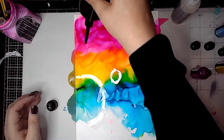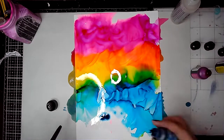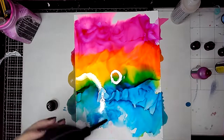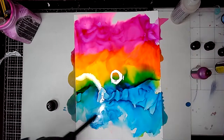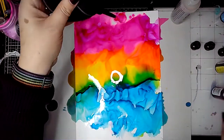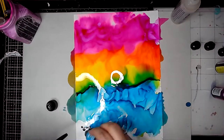Using three colours I've — surprise, surprise — created a rainbow! I'm just adding a bit more down the bottom there and moving them around. Don't forget if you are using alcohol inks, you need to use them in a well-ventilated room. They do have quite a strong smell, so that's just something that's good to remember.